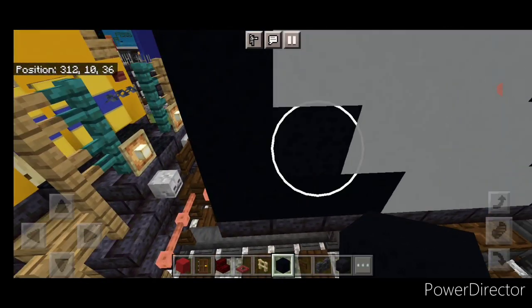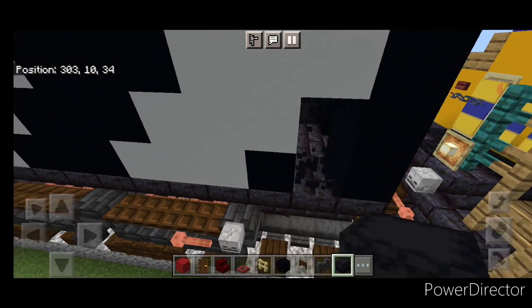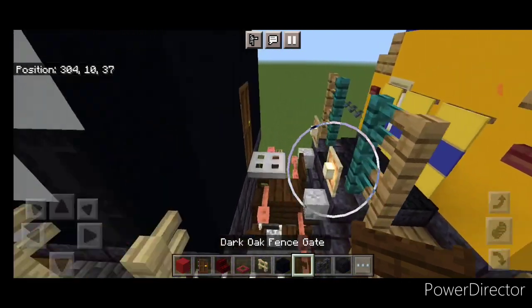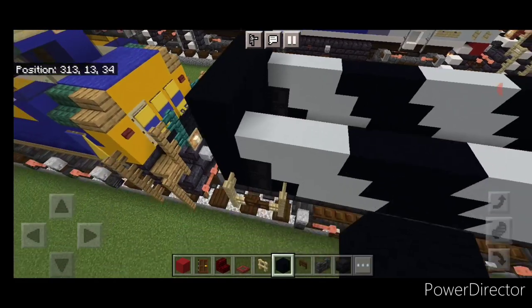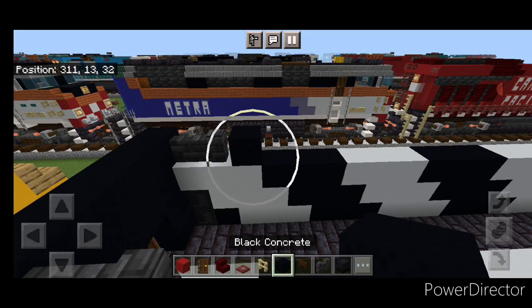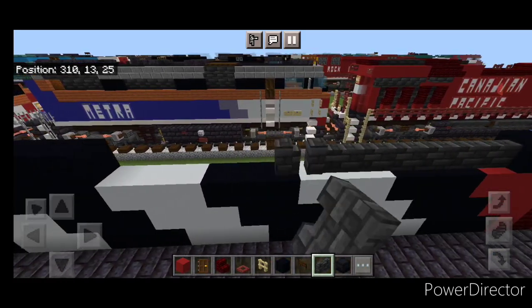Then we're going to come down here and knock out these two blocks and replace them with two black shulker boxes, do the same thing on this side. Then on either side of this we're going to put two birch fences and on the bottom middle a dark oak fence gate — repeat on this side. Then on the top we're going to put a black concrete in each corner. Then in front of that on either side of the top we're going to put two deep slate tile walls coming forward and then four black concrete. In front of that a full line of deep slate tile walls across here up to the front, and same thing on that side — a full line of walls.